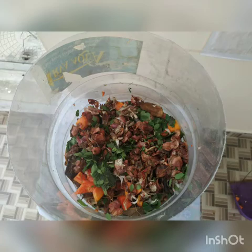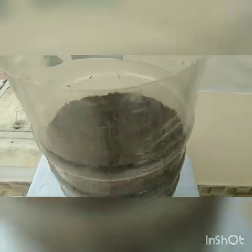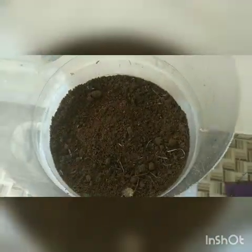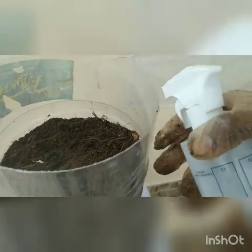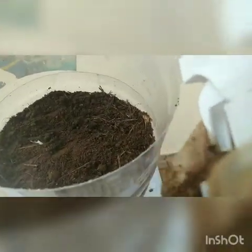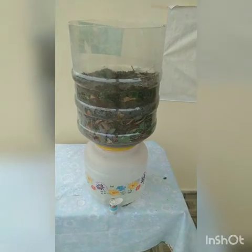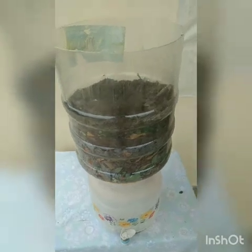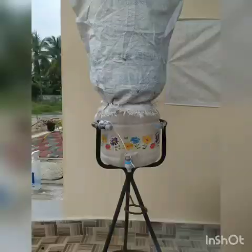You may ask why the bottom portion is needed. It is needed to collect the liquid that is derived during the decomposition. I will moisten the biocomposter from time to time with water. Then I will cover the top portion of the biocomposter in order to avoid evaporation and also to avoid contact with insects and other flies. After covering it with a gunny bag that allows some aeration, my biocomposter is ready.